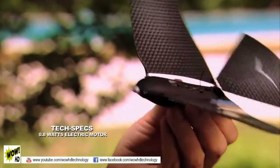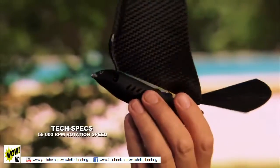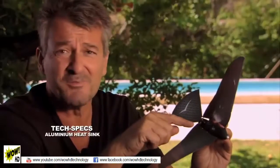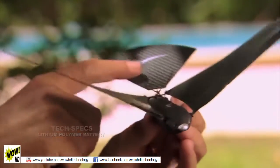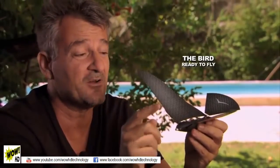It has an electric motor of 0.8 watts, a rotation speed of 55,000 rpm, an aluminum sink, and a lithium polymer battery. It also has a great design inspired by nature. Plus, it can fly as high as 100 yards.